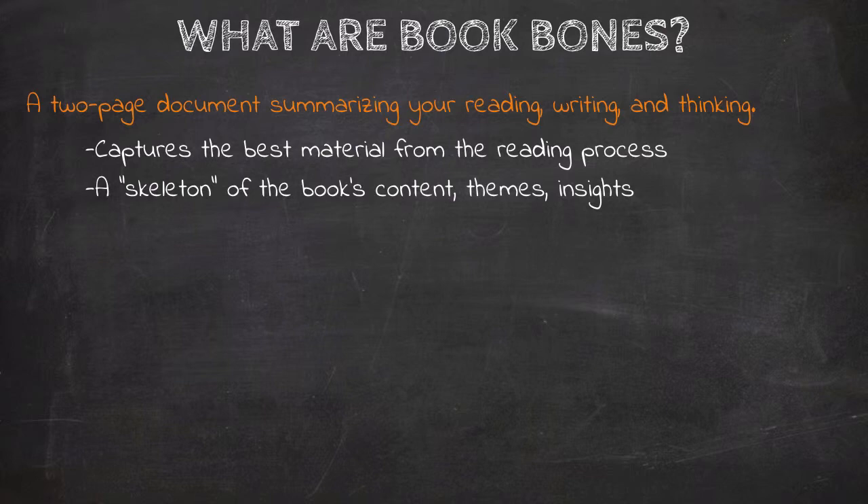Just as a skeleton describes the essential structure, the Book Bones describes the skeleton of the book. It's not a substitute for the book itself, which is something to keep in mind. When we read, we don't want to just pull out the key ideas and key insights and treat everything else as if it's fluff and insignificant padding for the real meaning of the book.